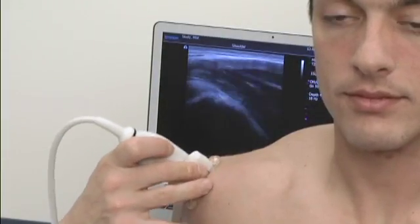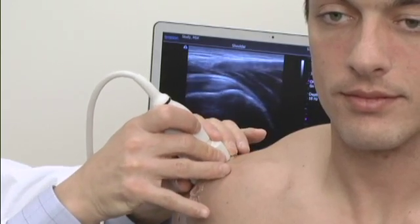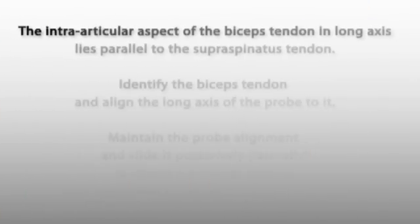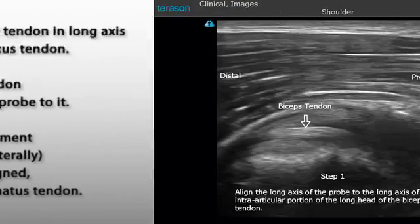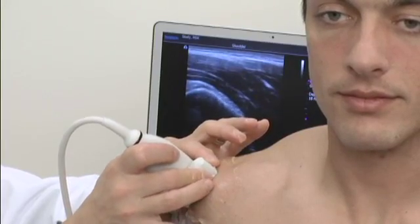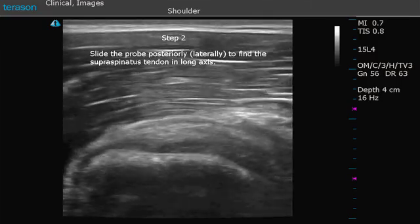Next, we'll go back to what is known as the bird's beak image of the supraspinatus tendon. I'll make sure I'm going to go forward again until I pick up that biceps tendon. I know that I'm in line with it, so as soon as I pull back a little more posteriorly, I should be in perfect alignment with the tendon. And there it is — that's a good alignment.